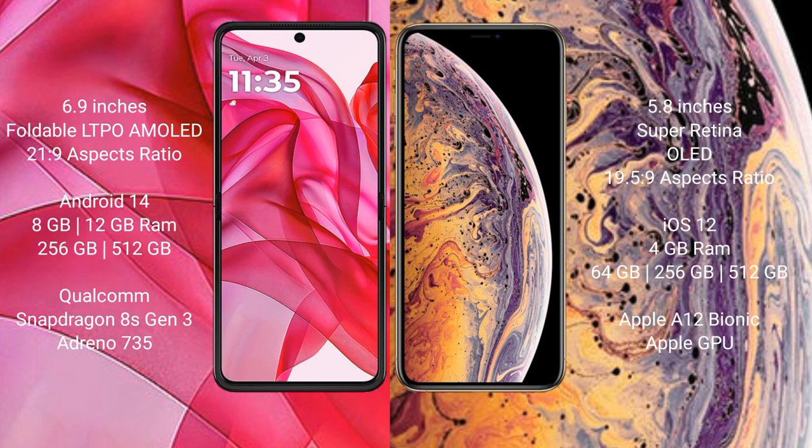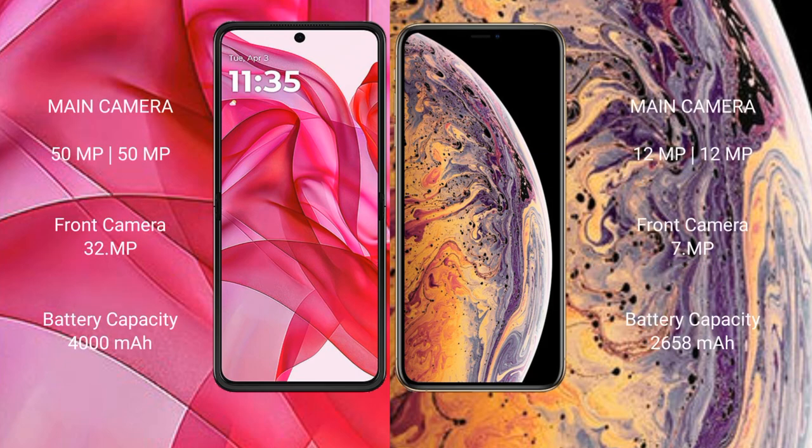The Motorola 50 Ultra offers 256GB or 512GB of internal storage, powered by the Snapdragon 8s Gen 3 processor with an Adreno 735 GPU. The iPhone XS comes with 4GB RAM and 64GB, 256GB, or 512GB internal storage, featuring Apple's A12 Bionic processor with an Apple GPU.